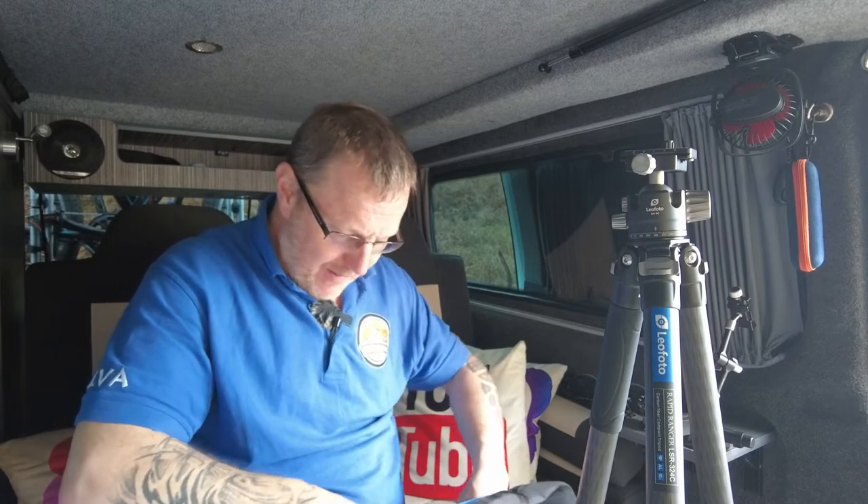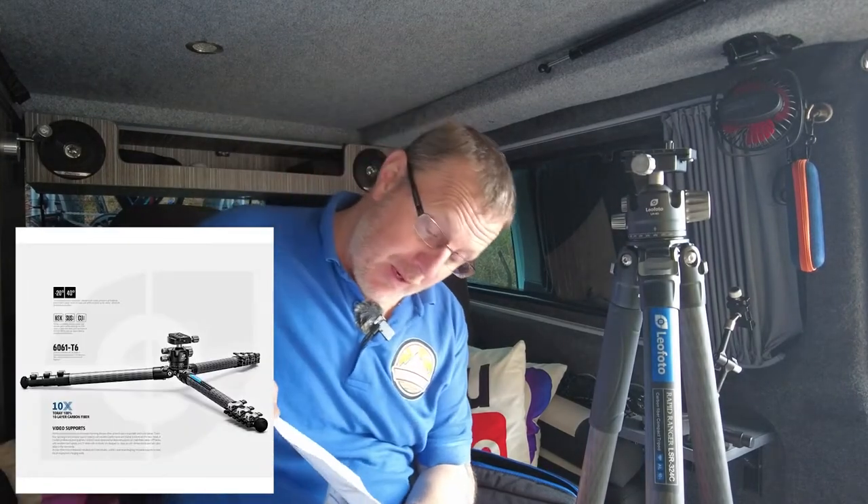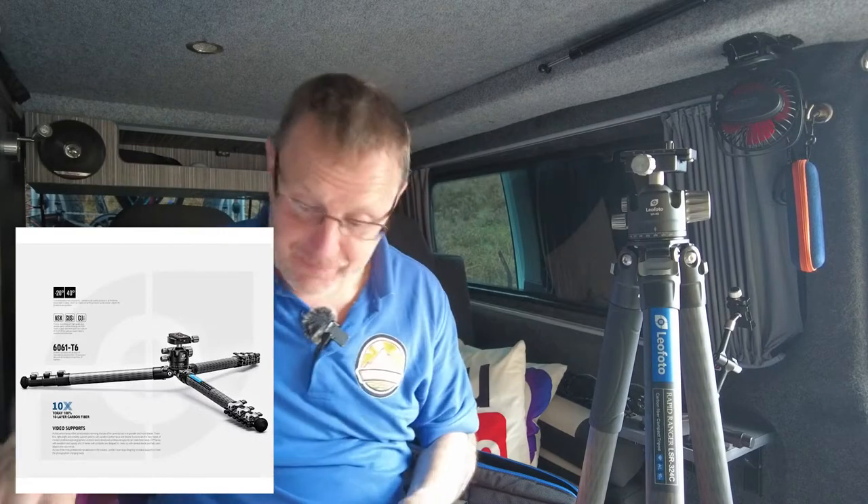The reason for that is this tripod will go all the way down to the floor flat, and you can get your camera within inches off the ground. It probably says on this bit of paper how low it will go, but the writing is so small I can't read it.